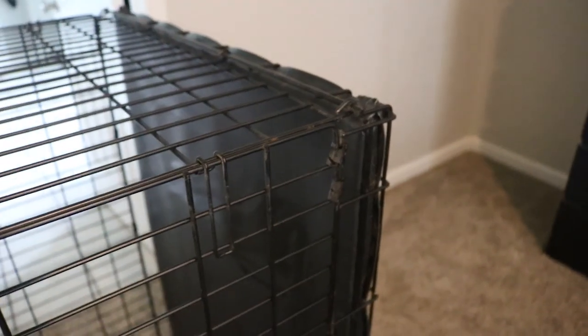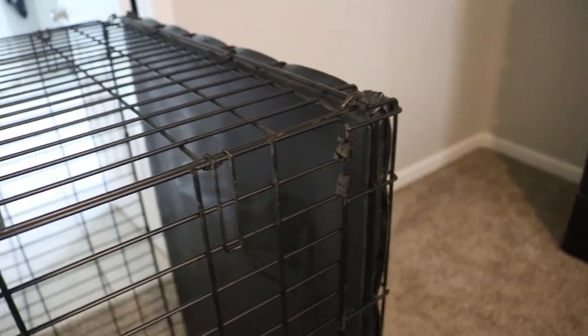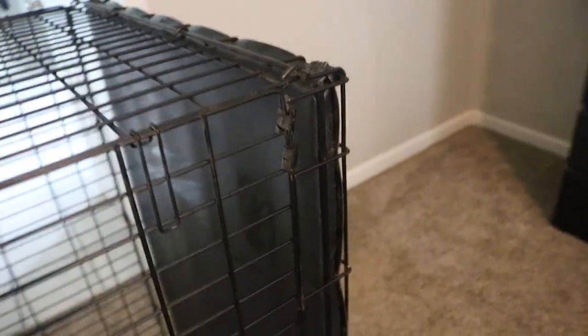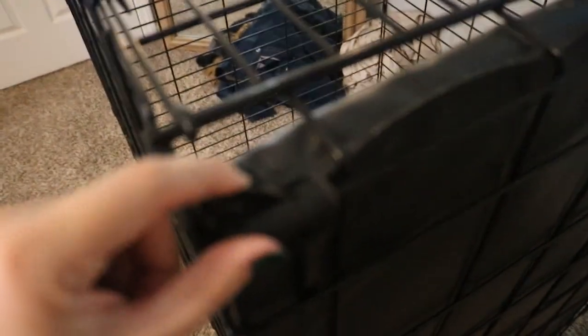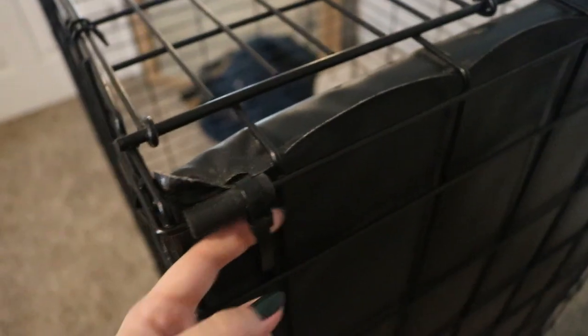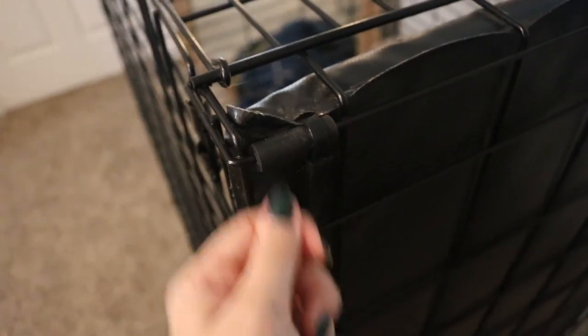This is Juno's wire crate in the house. Before I laid it flat, I wanted to show you how the pad secures to the kennel. Primo Pads puts small slits across the edge of the pad all the way around, and then they provide you with reusable zip ties — the ones that have a tab you can open and then close. It's secured all the way around the outside of the crate and it's super secure; they cannot get it up. It really locks in and secures down.